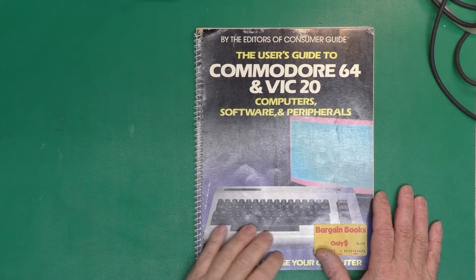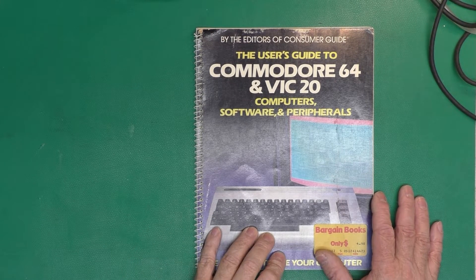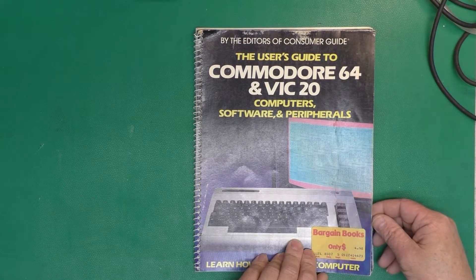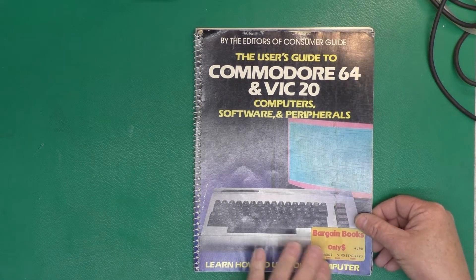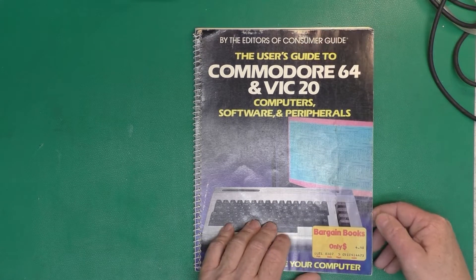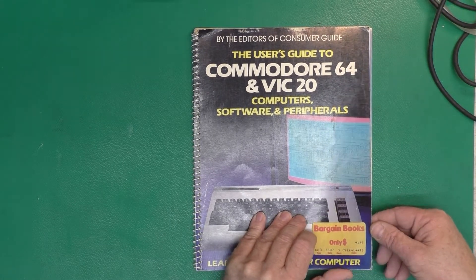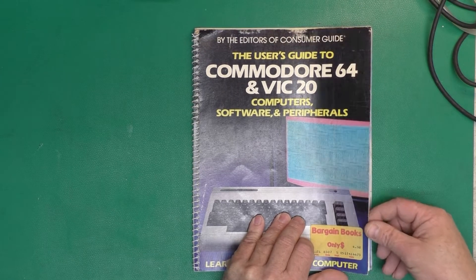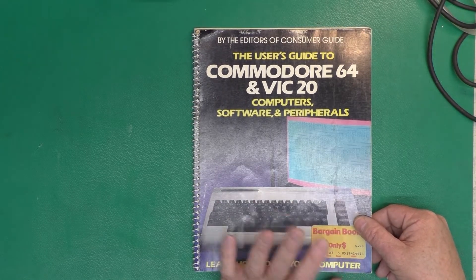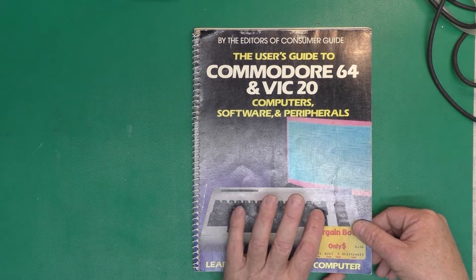Here is the User's Guide to the Commodore 64 and VIC-20. You can think of this as a quick-start type of manual for somebody back in the day getting their first computer and who really didn't know anything about it. It was intended as an easy way to get introduced to what all the parts of the computer are, how you connect things, and how all the buttons work and what they do.